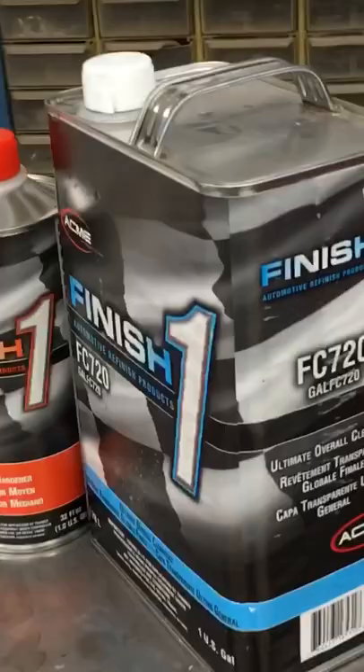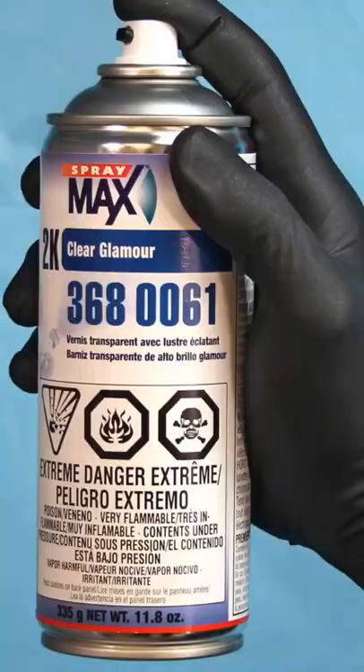I'm going to use a 2k clear, but if you don't have a compressor or a spray gun, you can buy a 2k clear in an aerosol can. The first coat should be a light coat.